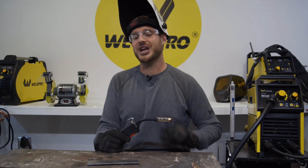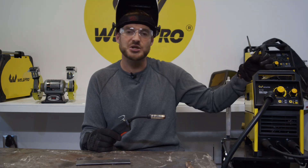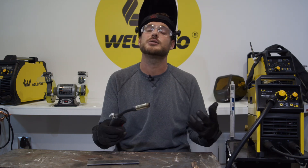Hey everyone, it's Luke from WeldPro. Today I'm here with the MIG-155. I've got some 70S6 solid wire loaded into this machine in size .030, and I've also changed my drive roll out to an .030 size. If you haven't seen how to set up this machine, take a look at part two of the MIG-155 series, where we show you how to feed your wire through, how to get the flow meter connected, and make sure your machine is ready to weld. The gas I'll be using today is a 75/25 argon CO2 blend. I love the way this gas mixture runs and the way solid wire runs on this machine.